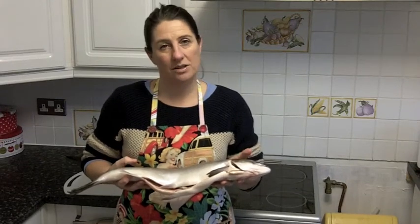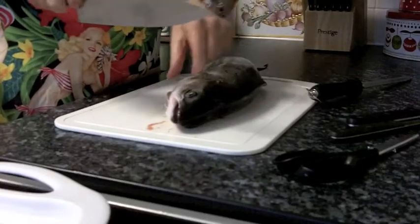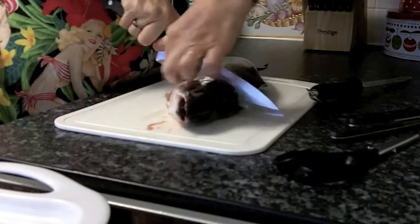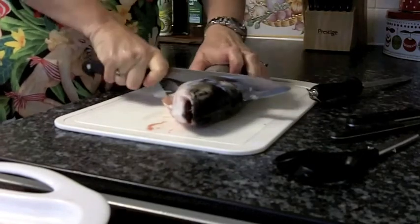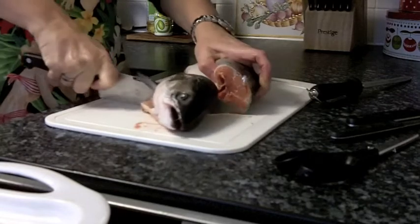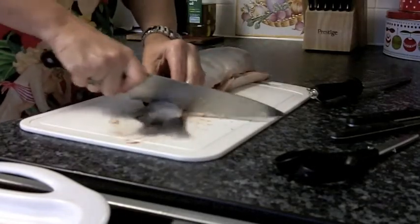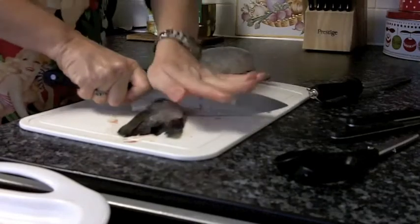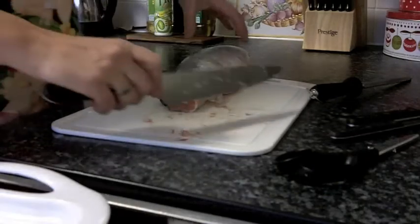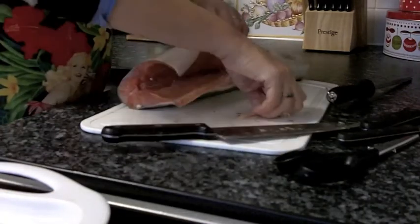Hi, today I'm here to show you how to cut salmon up ready to cook. The first thing I'm going to do is chop the head off behind the gill with one easy cut. Then I'll chop the tail off just above where it starts to go into the body, and top off the fins.